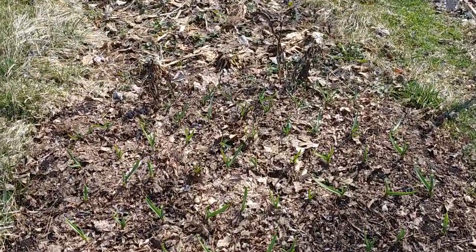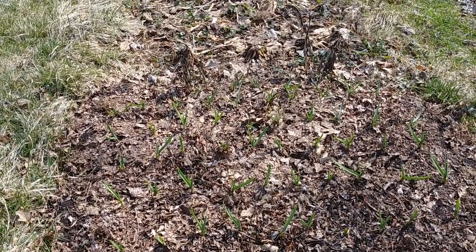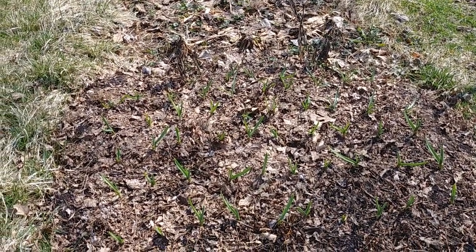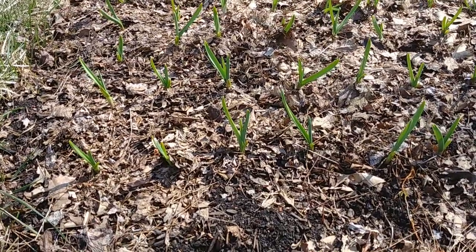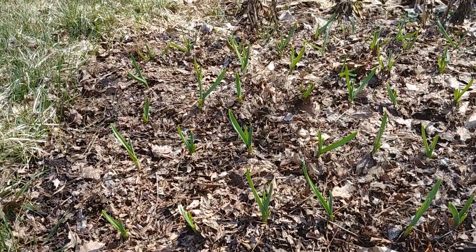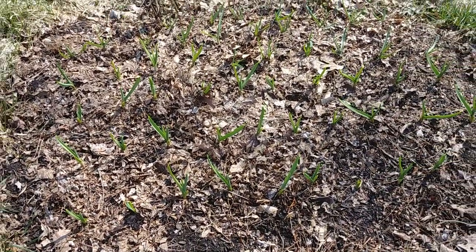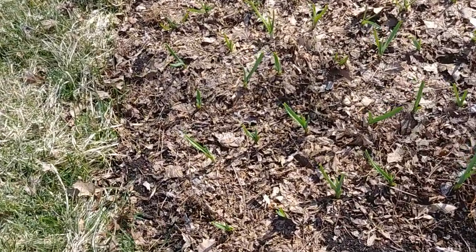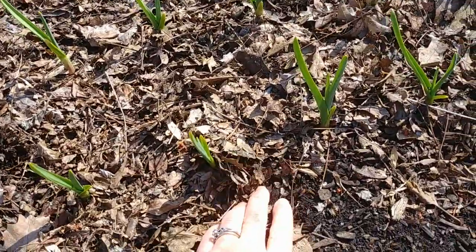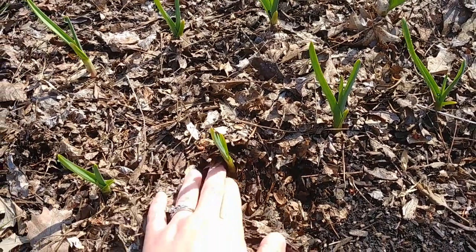I planted these back in November and I'm very happy to report that every single clove that I put in the ground came back up and it's looking beautiful. Look at those green little stalks right there — they're about four inches tall, which is a lot taller than I expected this time of year. It's my first time growing it so I'm excited to see what happens.